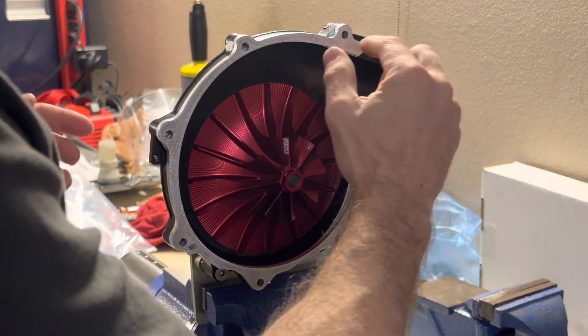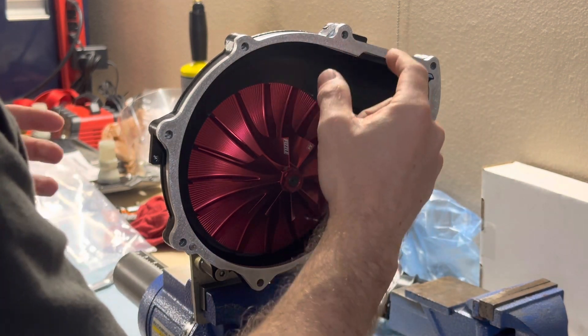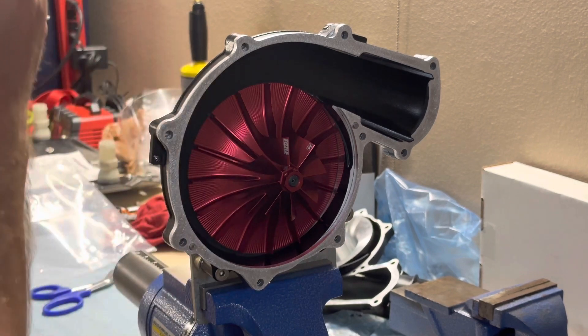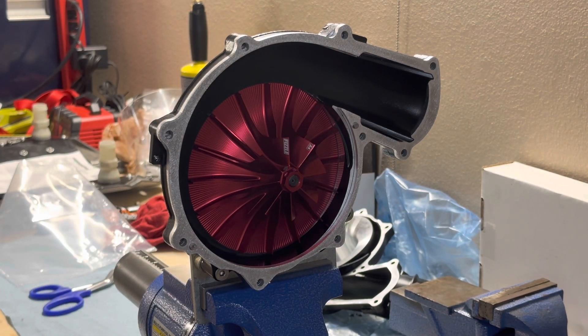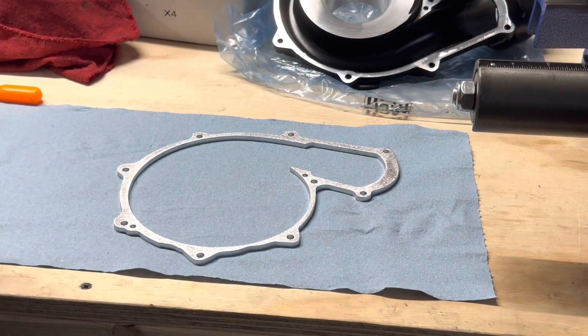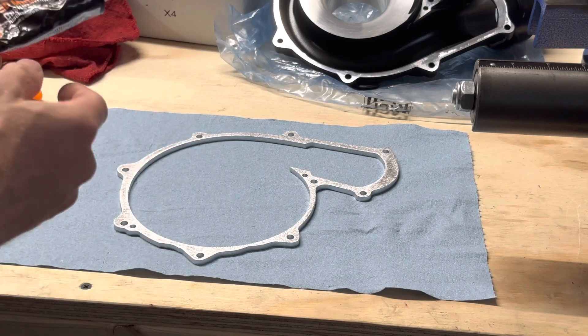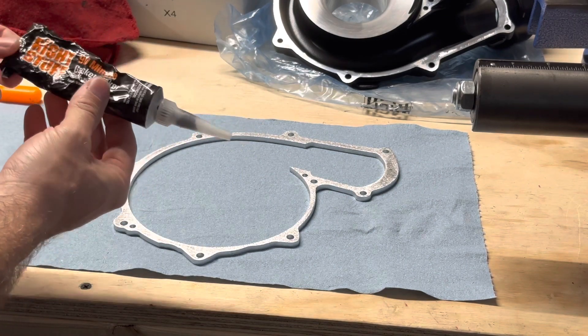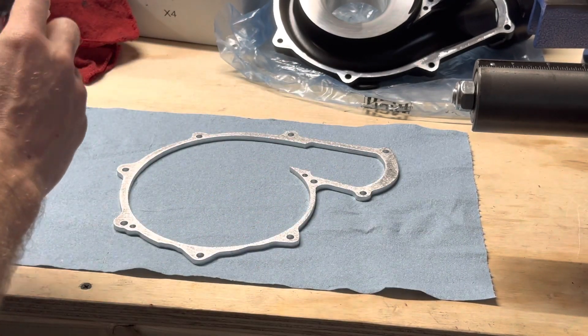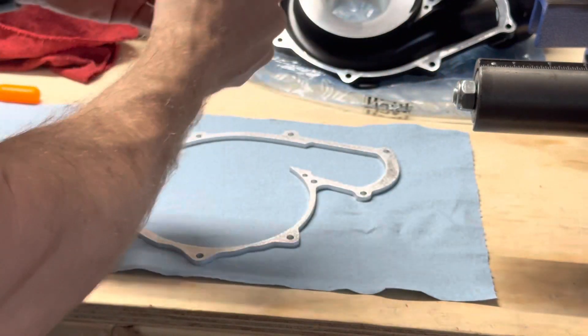We're going to apply gasket maker to the spacer — not to the back cover or front cover, just to the spacer. You can use Ultra Black, but personally on something like this, because you probably want to get back riding soon, I'm using the 90-minute gasket maker, The Right Stuff by Permatex. You do need to work a little quicker with this, so we're going to apply as small an amount as possible.